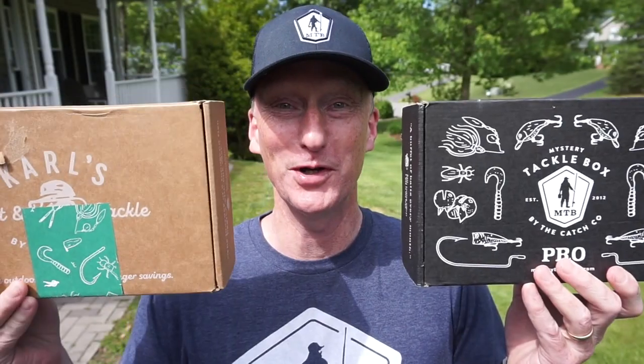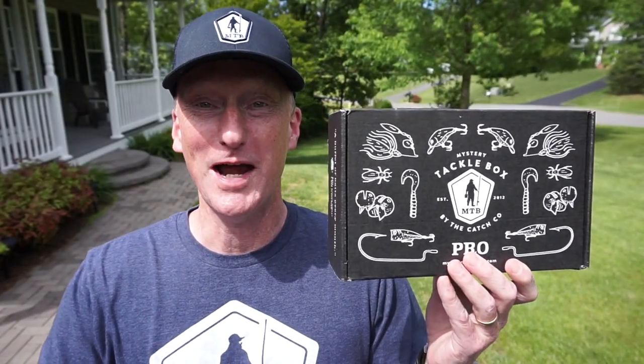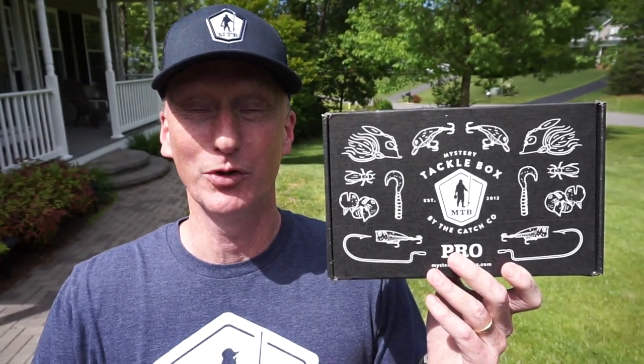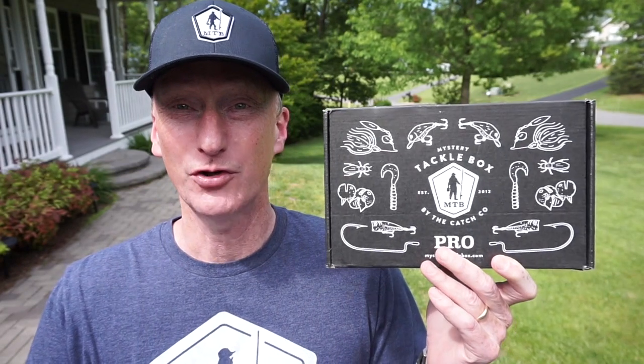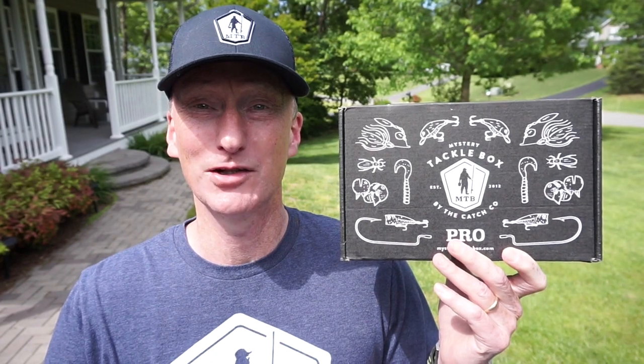Hey everybody, welcome back to my channel Rhino Fishing TV. It is time for the May edition of the Mystery Tackle Box Pro unboxing. I'm going to get a double this month — I'll also unbox a sweet box I just got from Carl's Bait and Tackle. If you're not familiar with Mystery Tackle Box, it's a subscription-based service where you get a box of goodies every month. It's a great way to build up your tackle arsenal, learn new fishing techniques, and try out new lures. Go check them out at the URL down below — use code RHINO at checkout and you can get your first box for as little as ten dollars. Let's dig into the MTB and then knock out that box from Carl's Bait and Tackle.